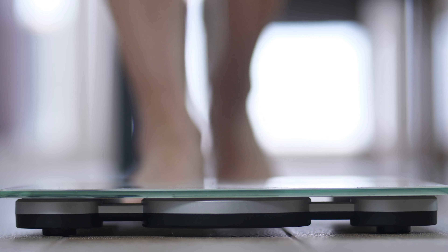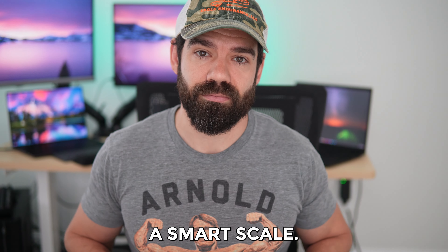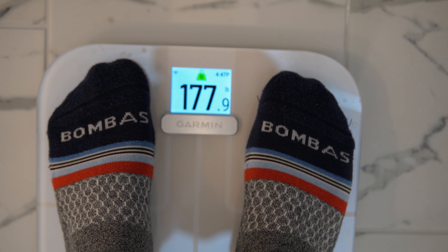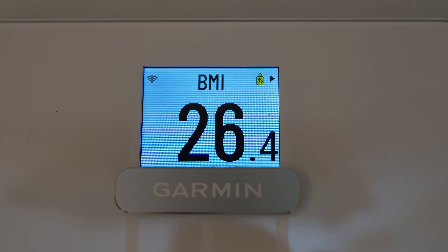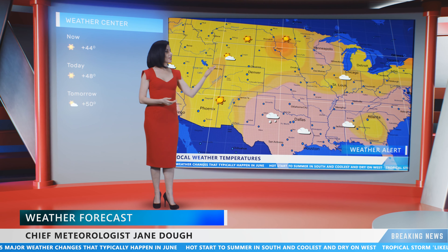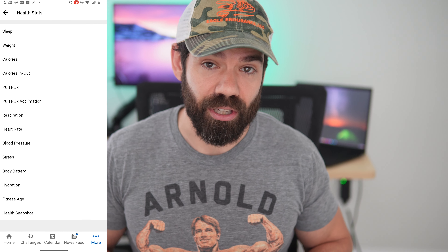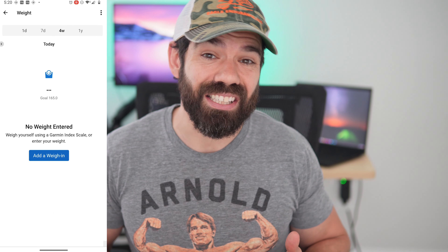Like any other platform scale, you do need to be on even and firm ground when you weigh yourself. But this isn't just a scale — it's a smart scale. So this will tell you your weight, your body fat percentage, your BMI, your bone mass, your muscle mass, your water weight, and for some reason, also the weather. It can also enter your statistics directly into your Garmin Connect app and can do all that for up to 16 profiles.